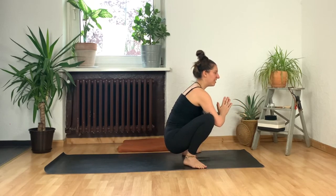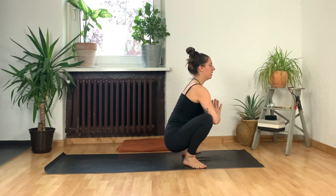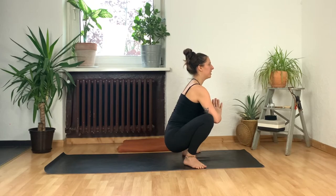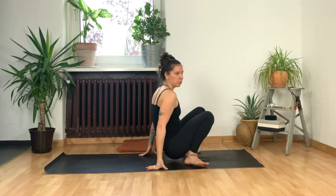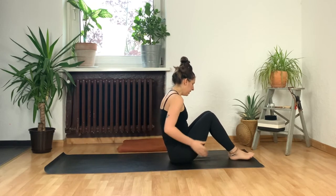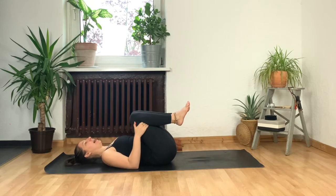Once again, bring your hands together at your heart and use that action to lift your spine, lift the crown of your head. You can close down your eyes for a beat here if it feels nice. One more inhale, one more exhale. From here, take your hands behind you and come all the way down onto your back — take your knees with you.